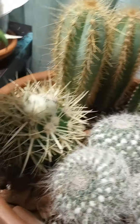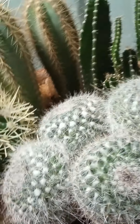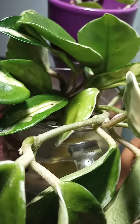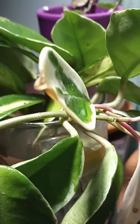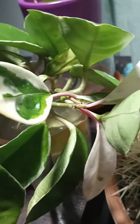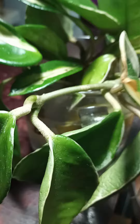The cactus never went out, so they're doing good. And then another Hoya — this Crimson Queen. It's just a cutting. I took a bunch of cuttings together and put them in there, so it'll start a little plant.